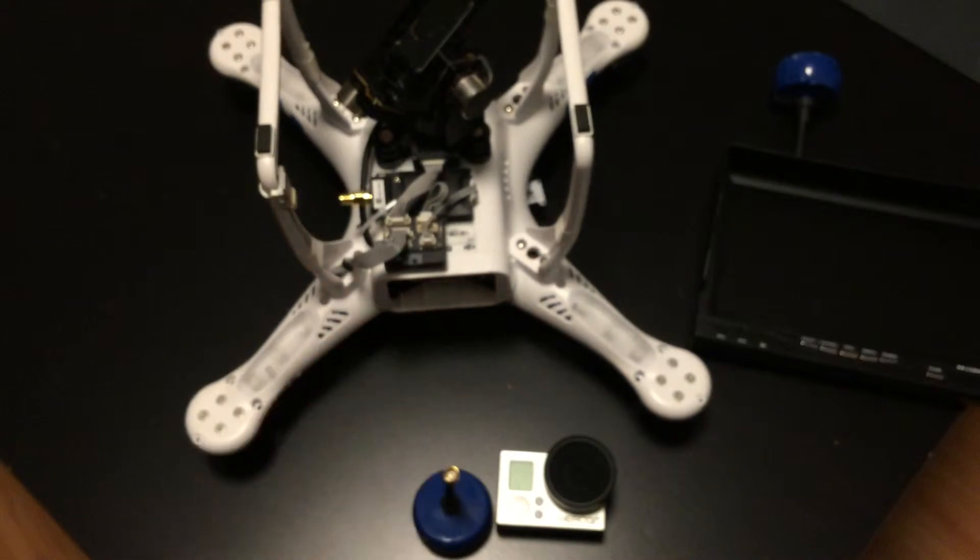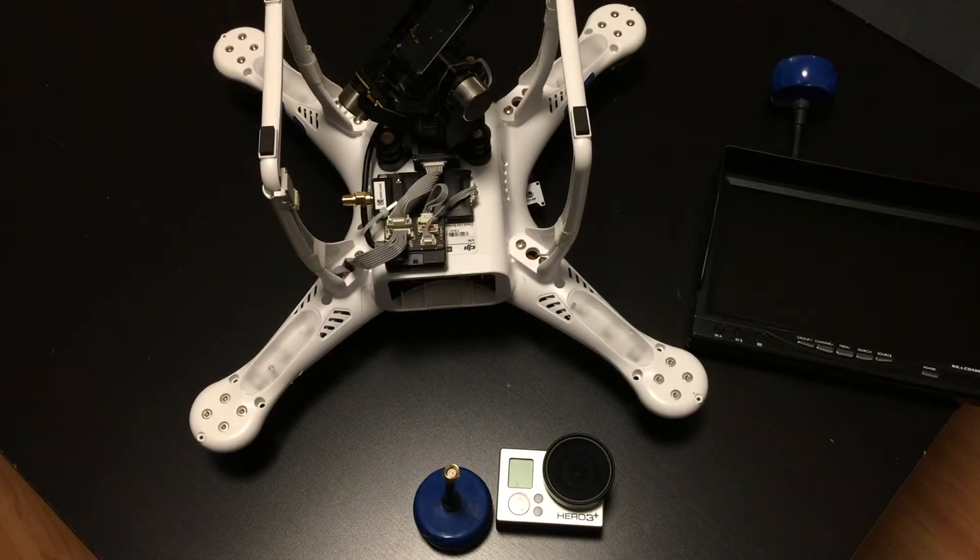Let me know what you guys think of my setup. Let me know if I should try any other gear — always trying to try new things and review them. I'll catch you in the next video. Don't forget to subscribe and post a comment below. I'll reply to them all. Have a good one. Peace.